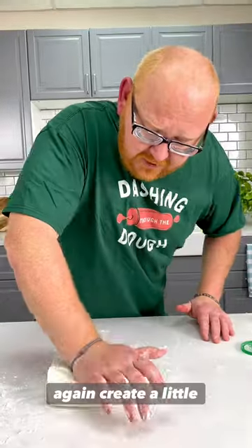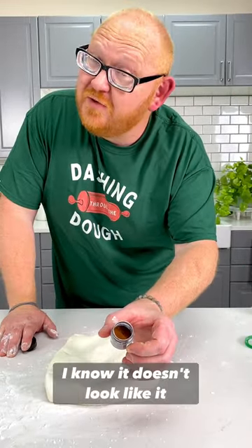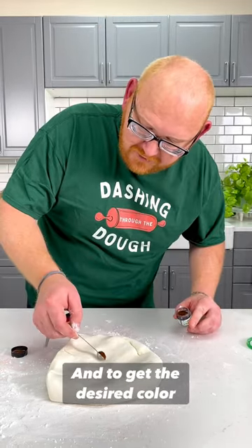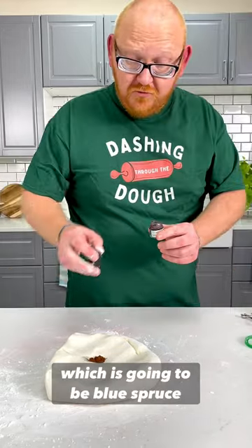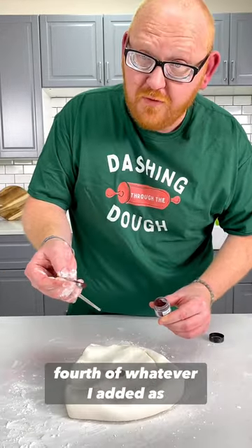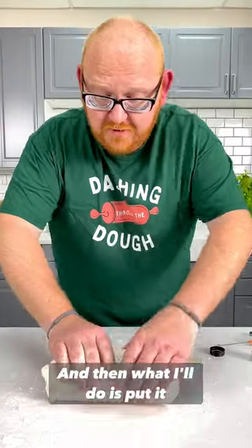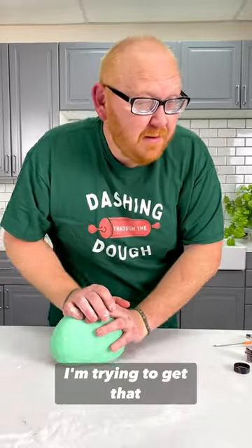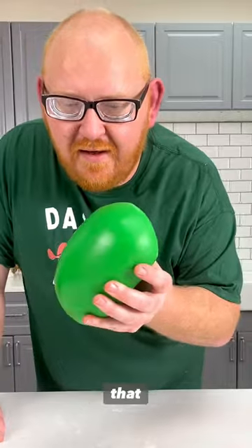Now that red is gorgeous. On to green - again create a little divot. The color right there is emerald. I know it doesn't look like it, but it activates and you'll see. To get the desired color, I'm actually going to put emerald and mix in a secondary color - blue spruce - adding a fourth of whatever I added as far as the green. Just like with the red, we're going to fold it in and put it to the side to hydrate.